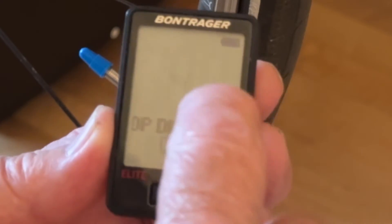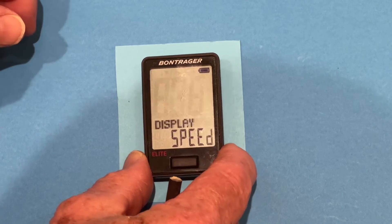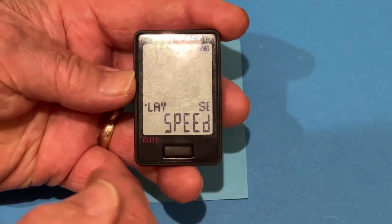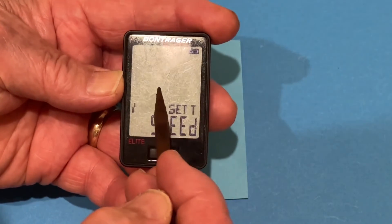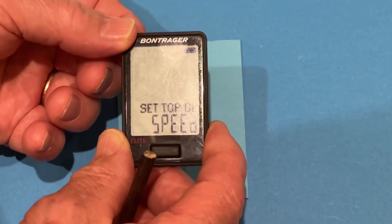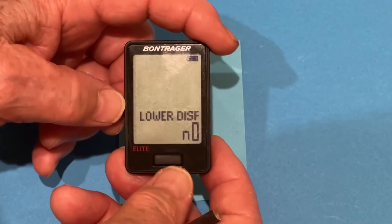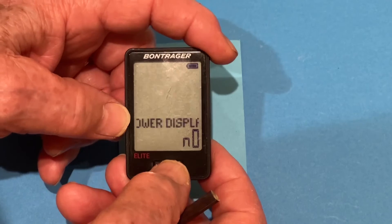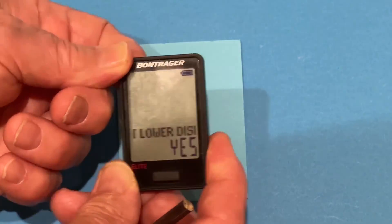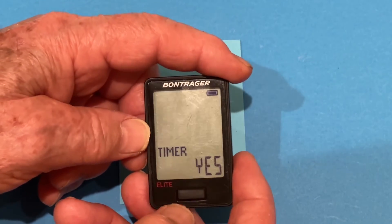And now it takes us into the advanced settings. We're asked to do the upper display first. We are now in the advanced display, and it's asking us to set up the top portion of the screen. We're going to put speed up there, so we press the back button to accept speed for the top display. For the lower display, we definitely want a lower display, so we press the front button to say yes, and press the back button.